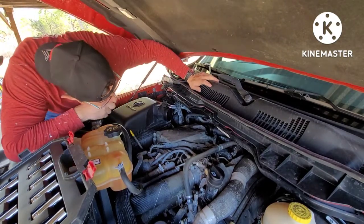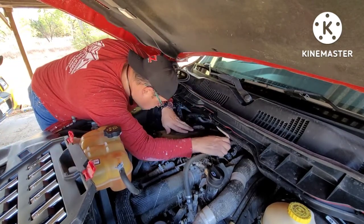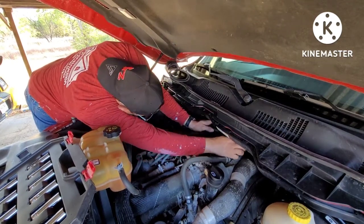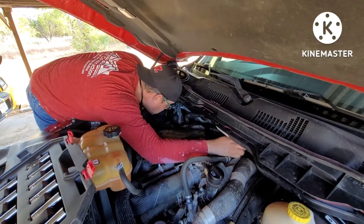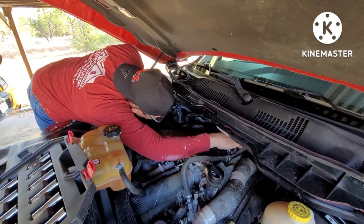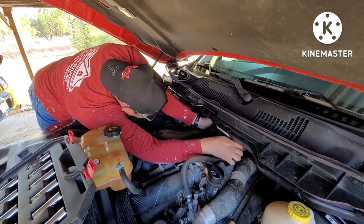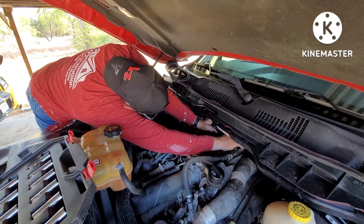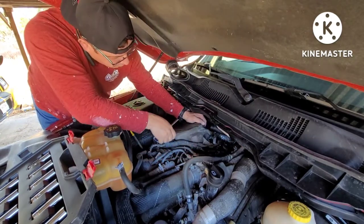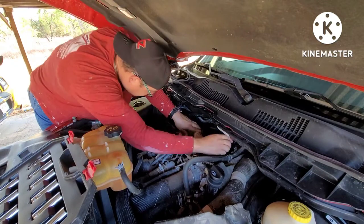I just really need to take this piece out here so I can see more inside. I'm going to take this off too — I don't remember taking this one off last time, but I'm going to go ahead and do it.